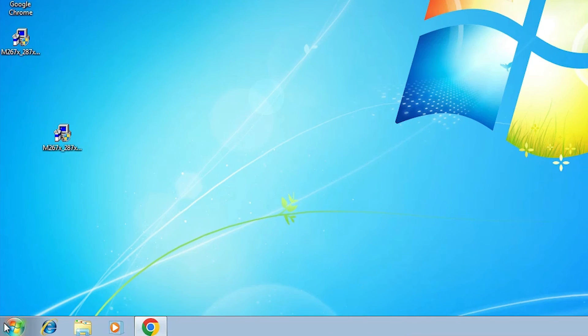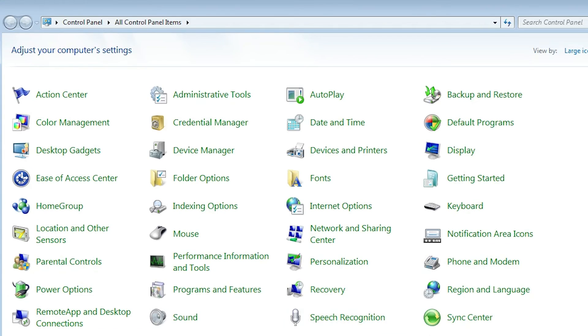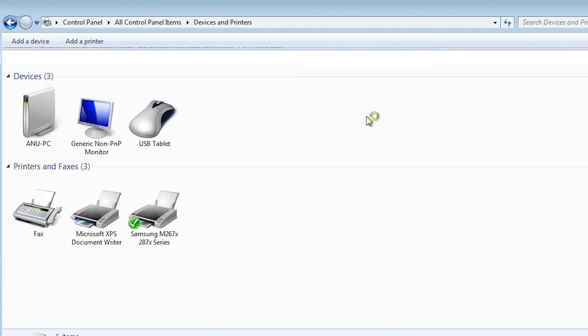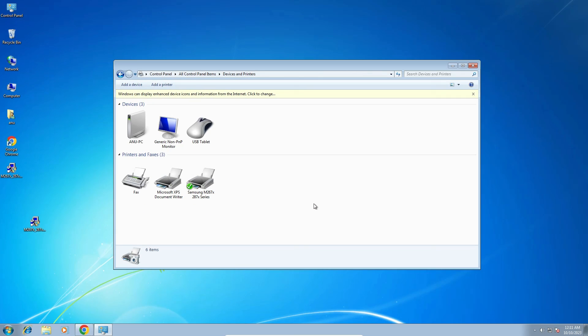Now we are going to check whether our printer is installed or not. Go to Start, then Control Panel. In Control Panel, find Devices and Printers and click on it. In Devices and Printers, here we find our printer. So guys, this is the simplest way to download and install this printer driver on a Windows 7 PC or laptop.